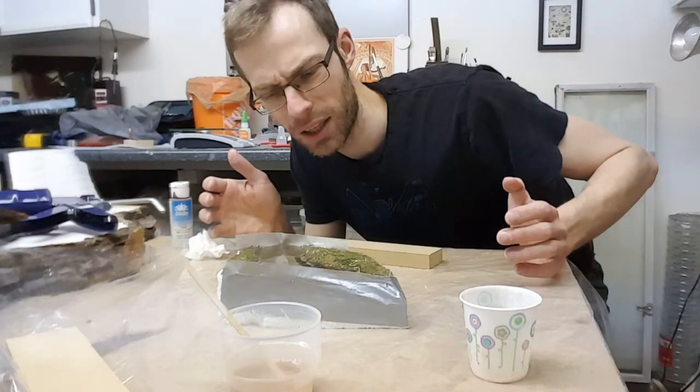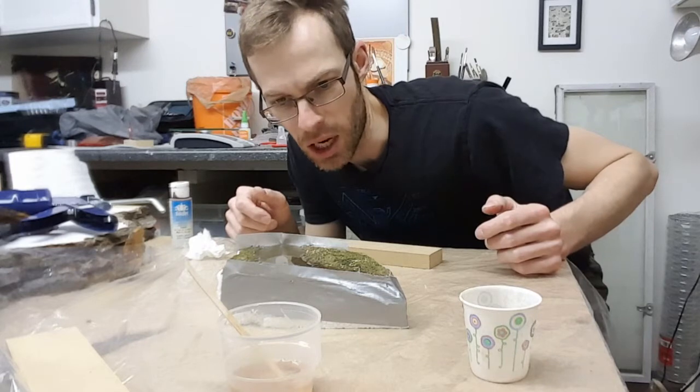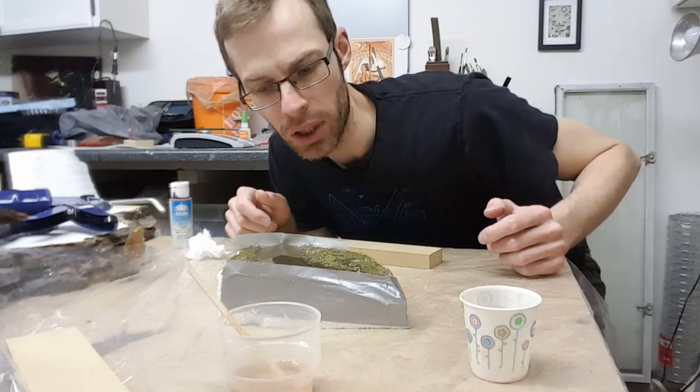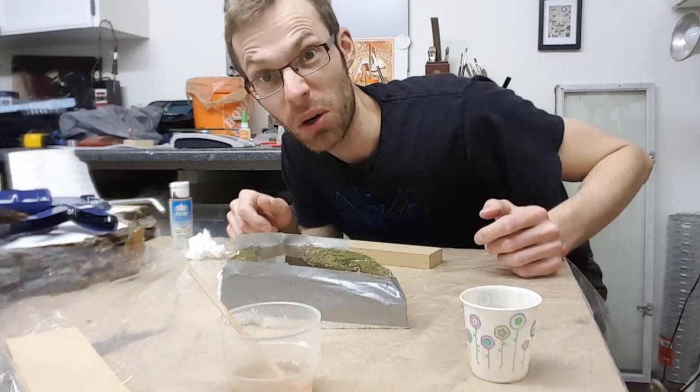Now we just have to wait 24 hours for this thing to set up and we'll see if the paint messed it up, if it's gonna harden up properly, if I have any holes in here. I came back after a full day and it was still a little bit soft, so I gave it another full 24 hours — that's 48 hours total. And it's pretty hard now.